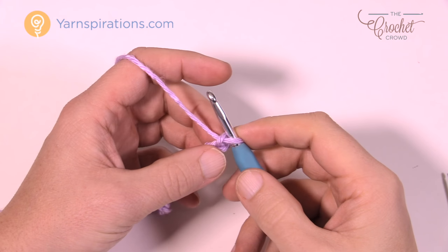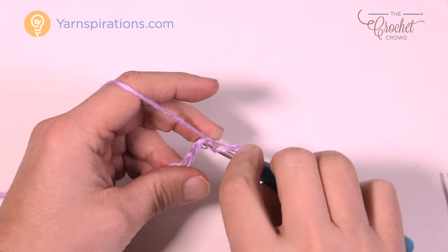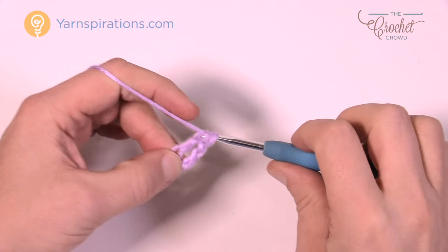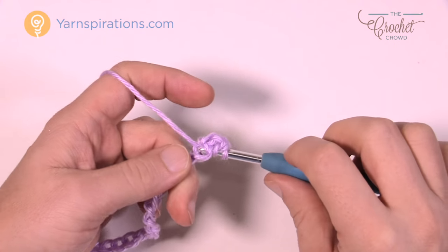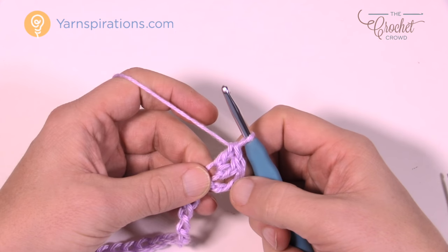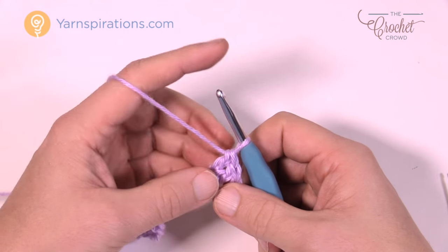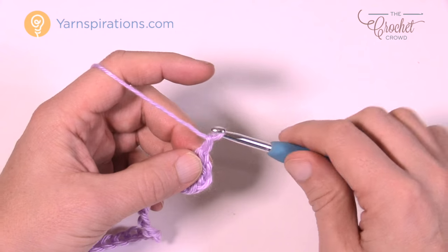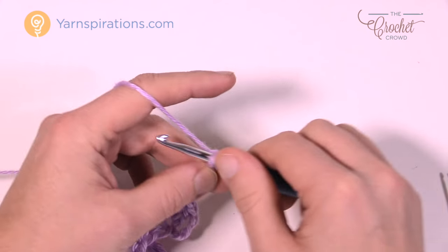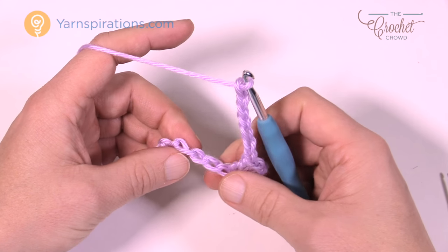Let's get ourselves started. We're going to go to the fourth chain from the hook — so 1, 2, 3 and 4 — and I want you to double crochet into the fourth chain a total of two times. That first chain you skipped counts as one double crochet, so there's a total of three. Now we have to chain seven — 1, 2, 3, 4, 5, 6 and 7 — and then we come back down on the chain and count and skip five, then go to the sixth and single crochet.